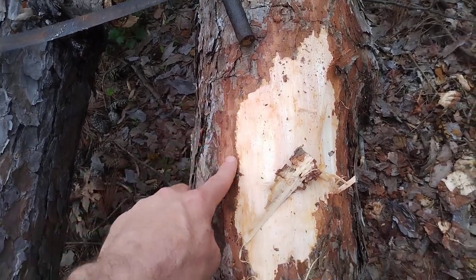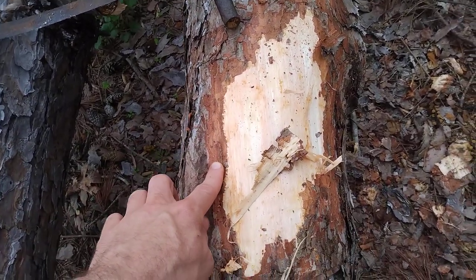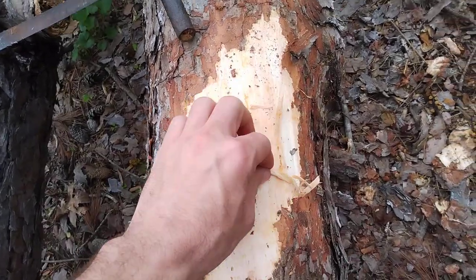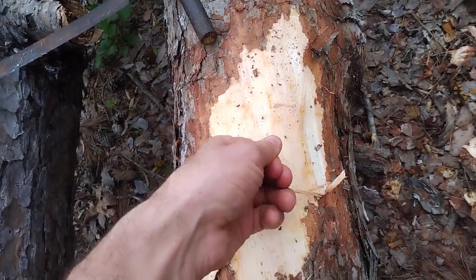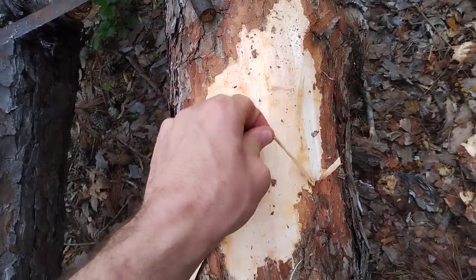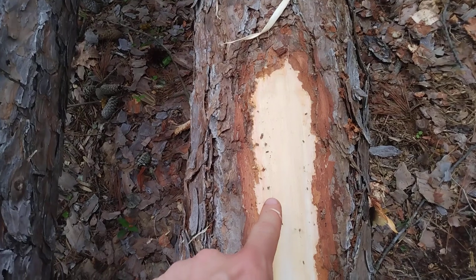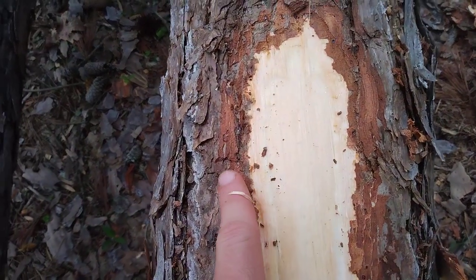One thing to note: right after you get through the bark, there's going to be this white layer. It's going to have all the sap — it's going to be like string cheese. You want to get through that as well. You want to take the bark and that layer off. It's going to start to look a little bit like this.